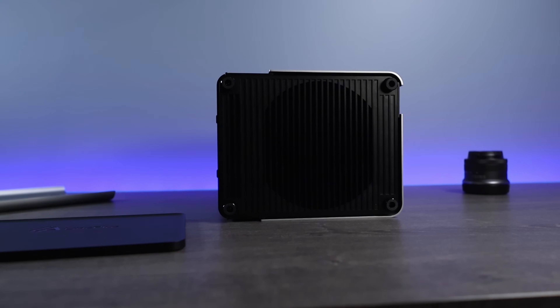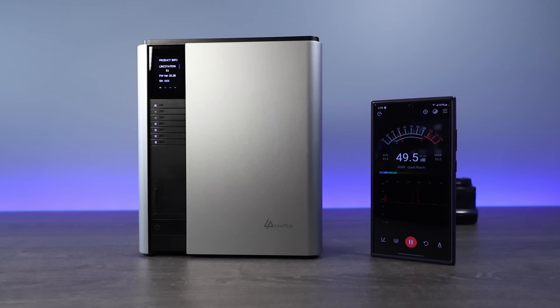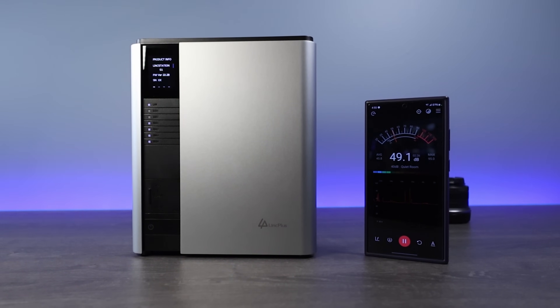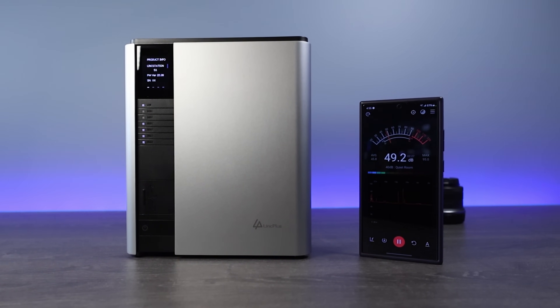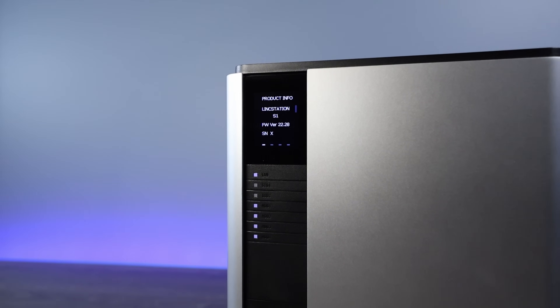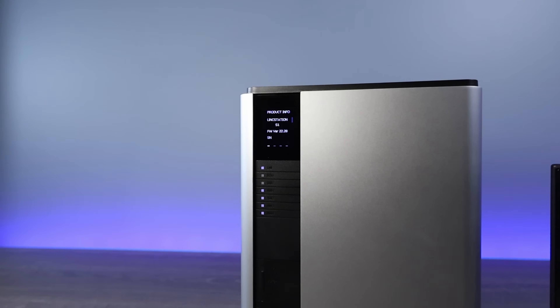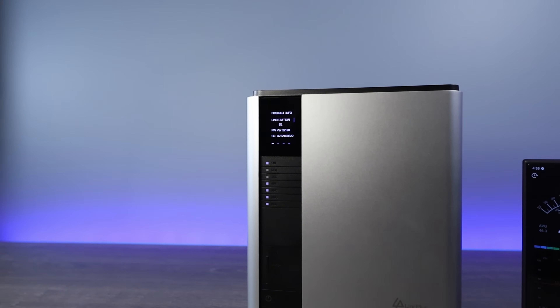But for a NAS that's designed to sit in a corner, it's not the worst. The fan, funny enough, is on the bottom of the device, and it's pretty loud. This is one of the loudest pre-built NAS devices I've used, but from a fan perspective and not from a hard drive perspective, which is kind of weird. There's an LCD screen on the front that has some information you'll probably never use, a few LED lights for drive activity, and overall I like the design — hate the fan placement, but I do like the design.